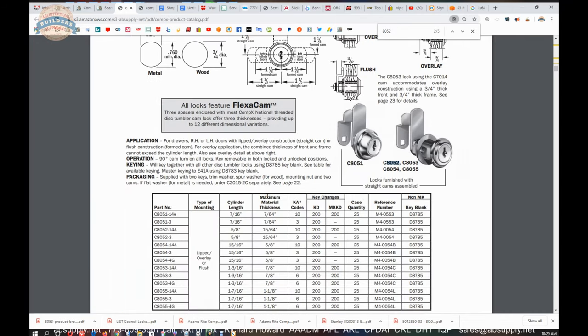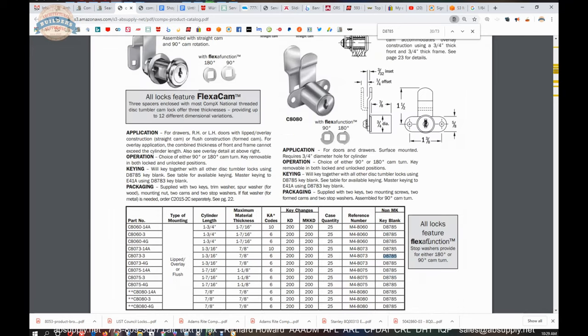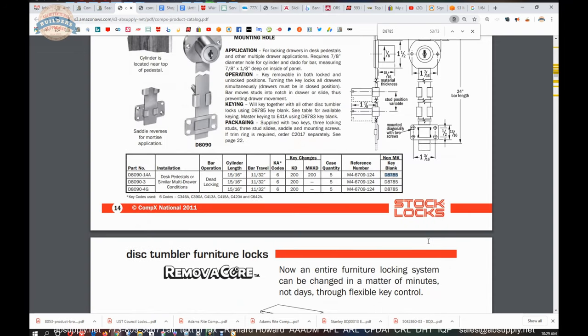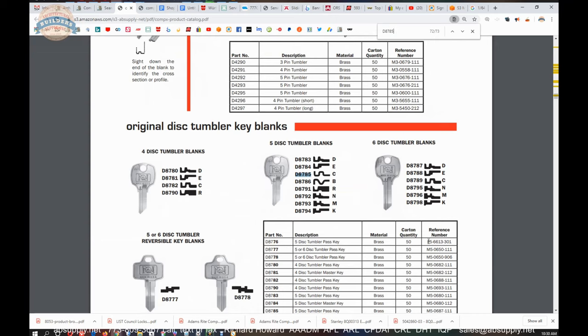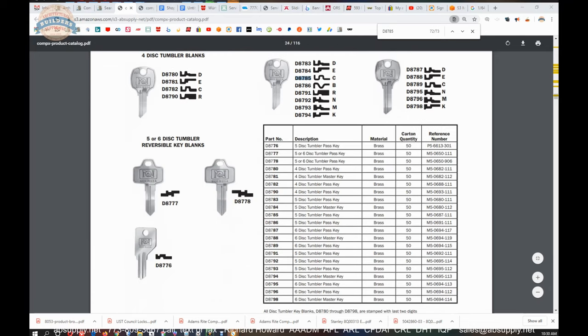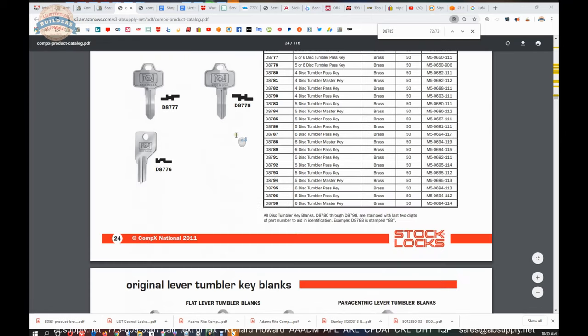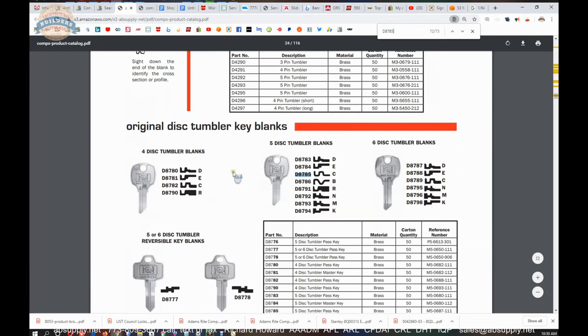I did a find function on my keyboard for 8052 and immediately got to the same page. From here you can look at the D8785 key blank — if you want to see that, you can search for it, though there are a lot of matches naturally. The key blank is probably closer to the back of the catalog. It appears to be on about the 24th page of the document. It shows 8785 — apparently that is their C keyway. They have different broachings that occur in the cylinders — that's a C keyway with a 5-pin disk tumbler system.